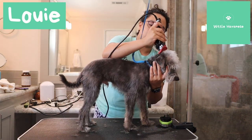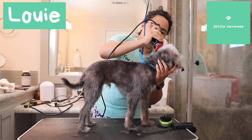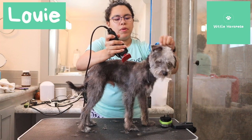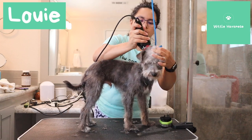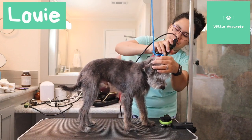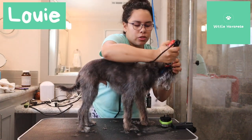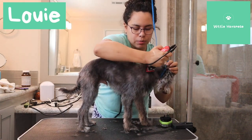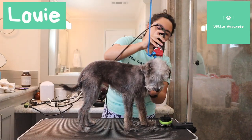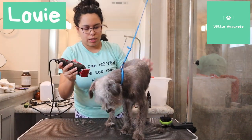I want to clean up right here. If I don't trust whether they're going to jump off the table or not, I just scoot them up to the top. Then I just take out what's left here. I apologize for the angle, but I'm just going with the coat and taking off this hair so that he has a shorter cut.